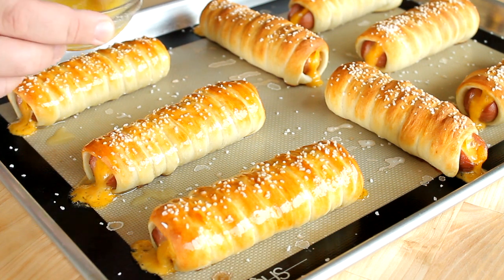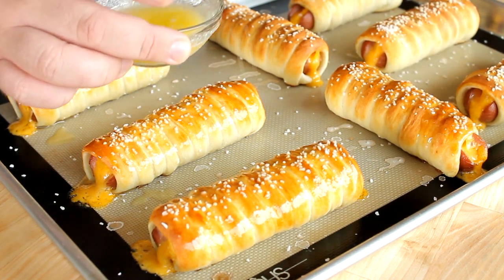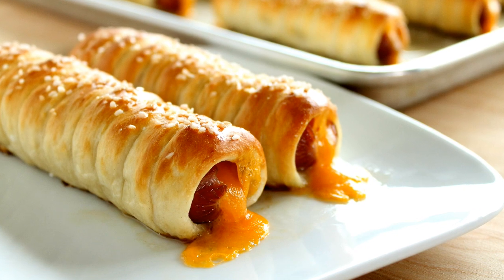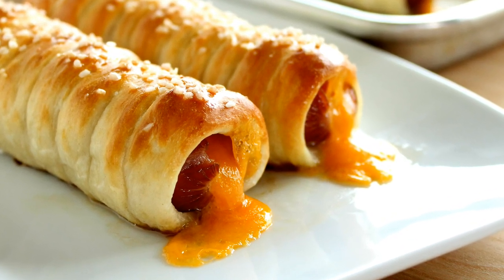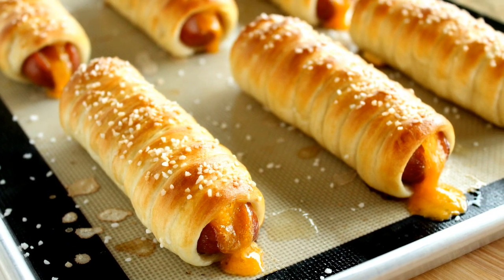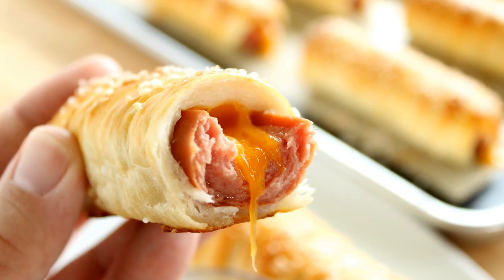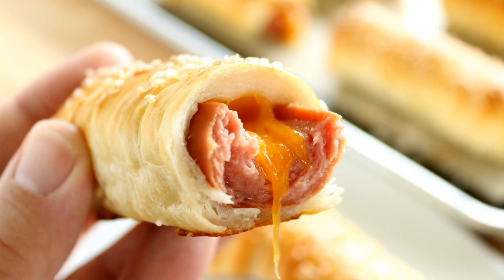Then you can go ahead and serve these up any way you choose. I like dipping mine in ketchup. If you want to do a beer cheese sauce you can, or just eat them plain as they are. And there you go — that's how easy it is to make pretzel dogs at home. I hope you guys give this recipe a try. If you do, be sure to let me know how you like it down below in the comments. If you like this video, be sure to give it a thumbs up — I would greatly appreciate it. Subscribe for more deliciousness and we'll see you next time.